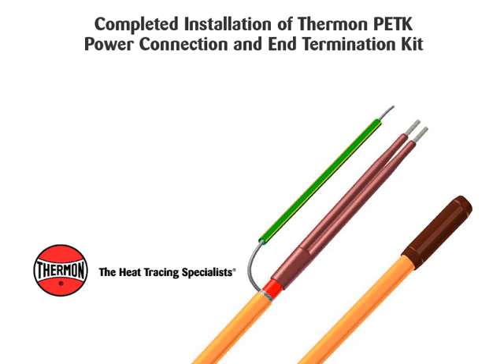Slide end cap onto end of cable. Completed installation of Thermon PETK power connection and end termination kit.